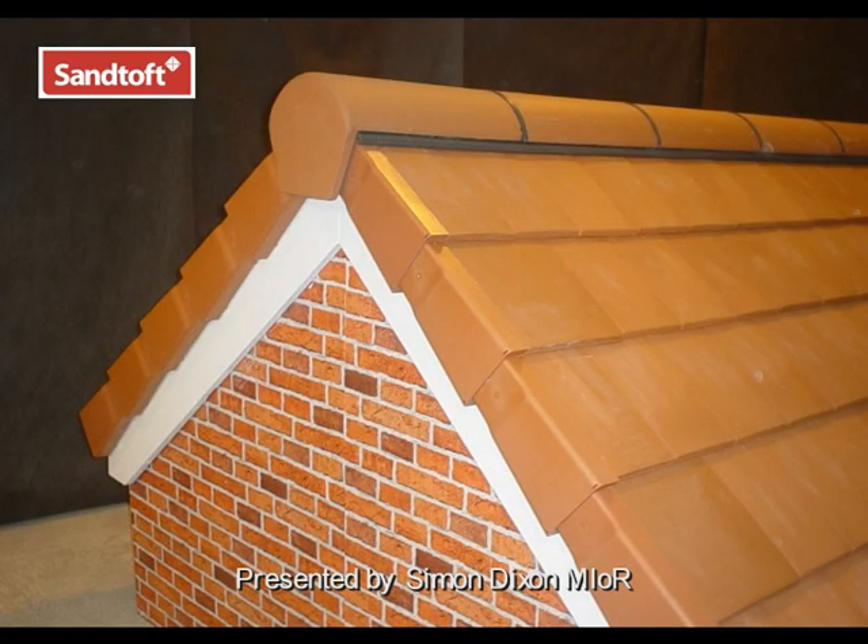This is the installation guide for the Santoft Medium Format Dry Verge system, suitable for use with 20-20 and Balmoral tiles.